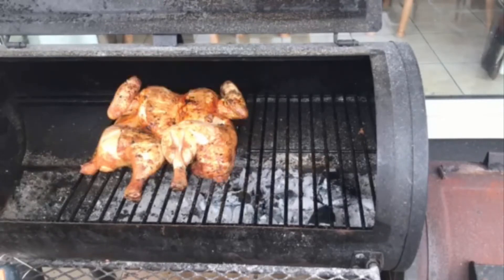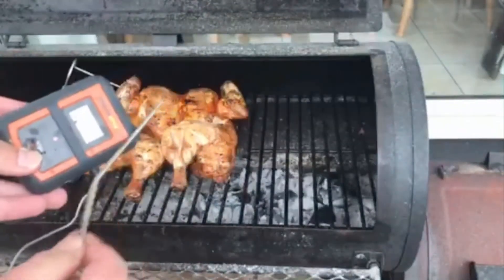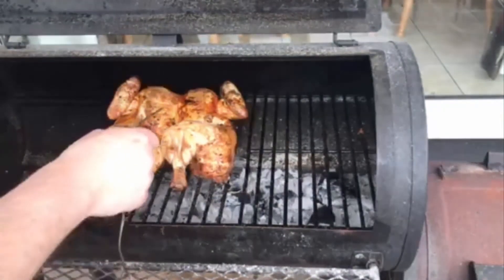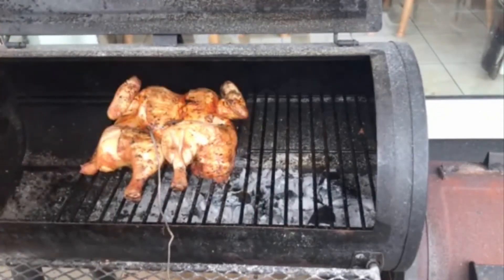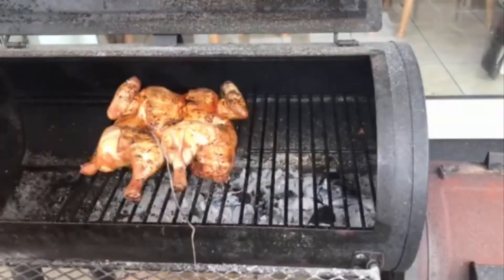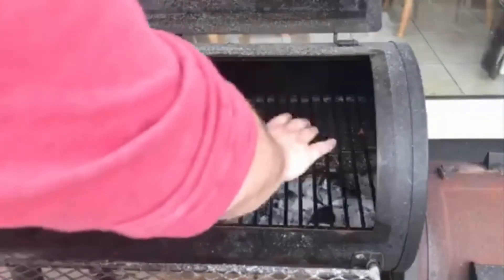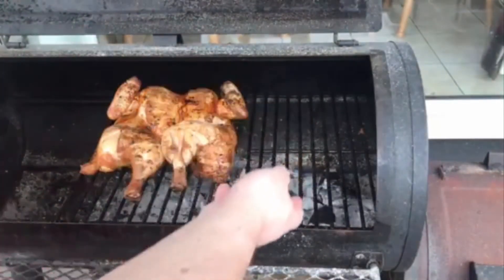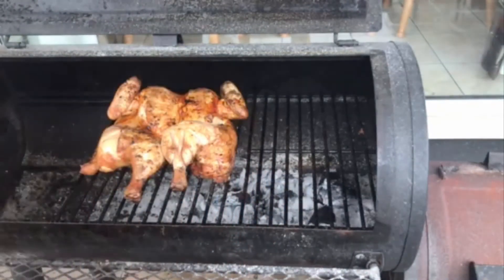It's been about 20 minutes with indirect cooking and we're going to probe the chicken to see where we're at. With a standard temperature probe, your chicken needs to be at 165 degrees Fahrenheit to be safe to eat. I'm probing at the thickest part of the breast and the thickest part of the thigh. We're reading 157-158 degrees so we're nearly there. The heat's dropped off a bit so I'm actually going to pop it back onto the direct heat and grill it there directly for the last few minutes.